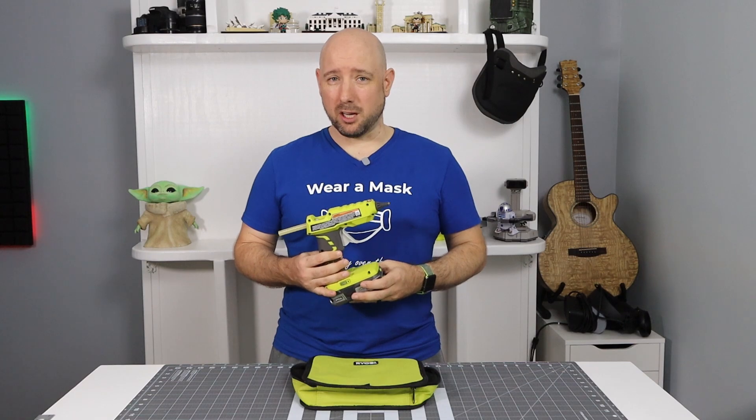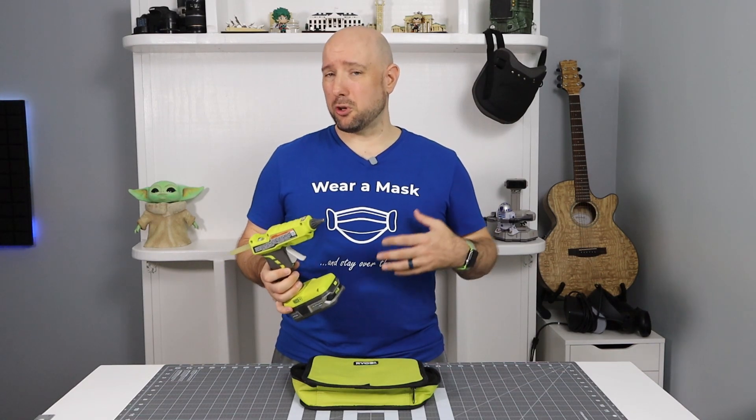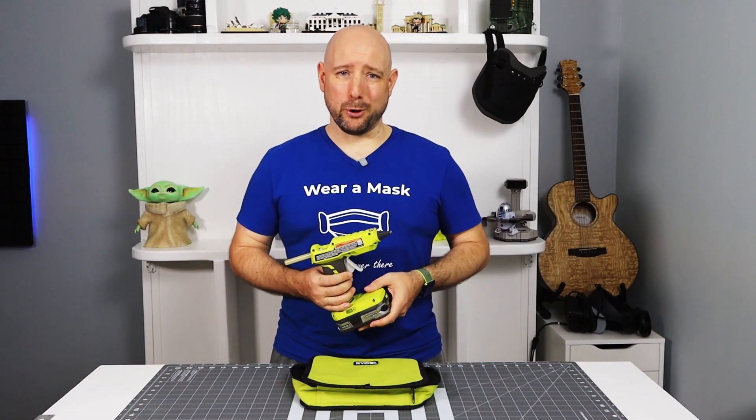Glue guns are cheap, and this one is $30 retail, which is pricey for a glue gun. But if you wait for a sale or go to Direct Tools, you can often find them for as little as about $20. And at $20 for the convenience, it's kind of a no-brainer.